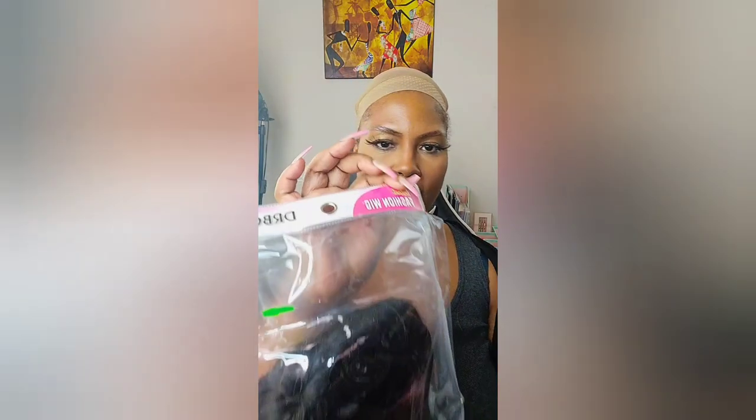Now we're going to the shorter, darker purples, then the longer, darker purples. Starting with this one — it's like a burgundy. It's an Instant Fashion wig, dark burgundy, so it's more of a reddish-red purple. It's a shag style from Sensational. She has no combs in her.